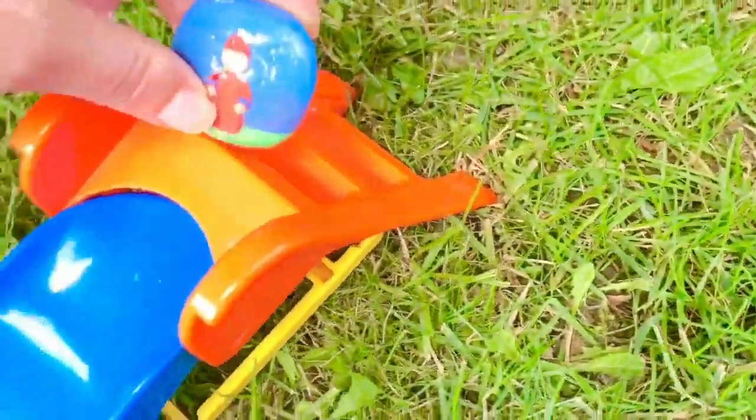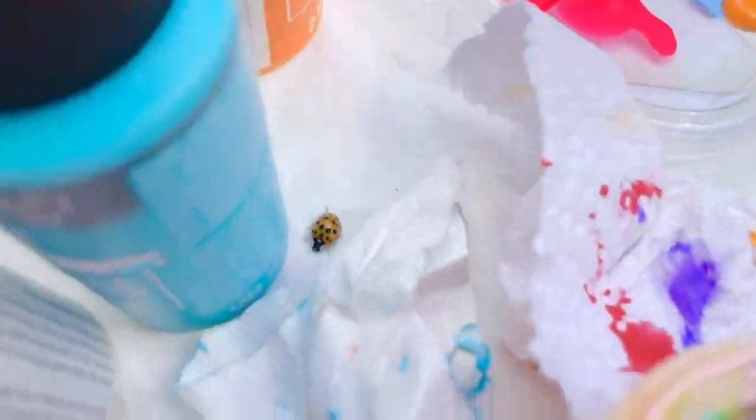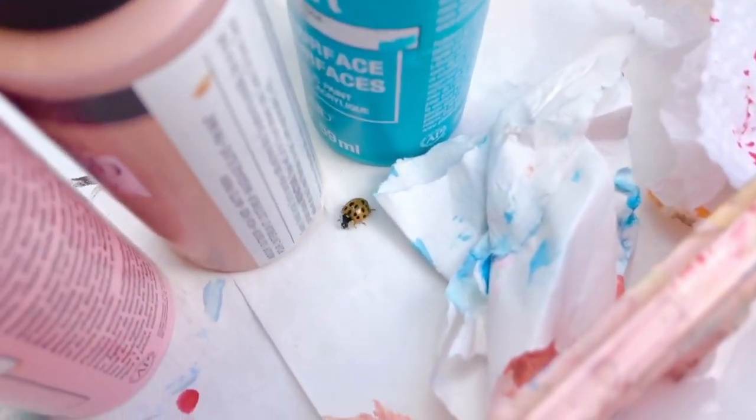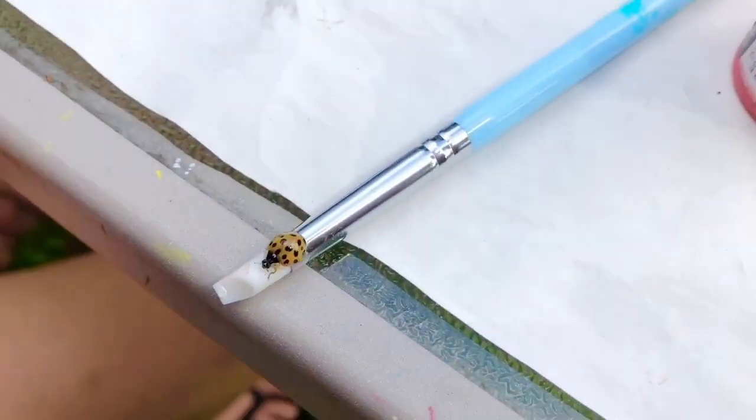Somebody's called me — they found something interesting. Let's go check it out. It's a little ladybug at the paint station. I absolutely love ladybugs. We have so many in our yard this year.